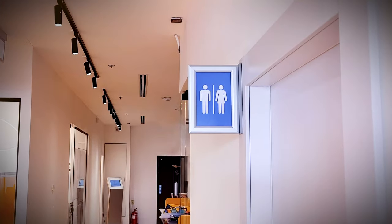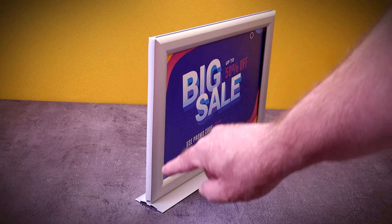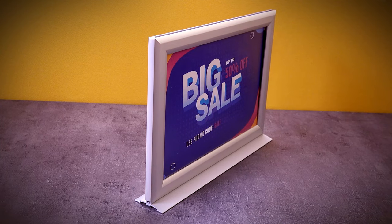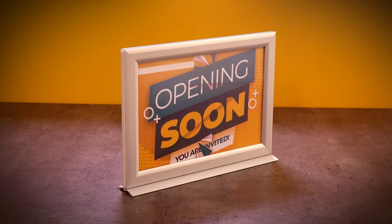The frame can be fixed on a table or counter, or alternatively to the wall to be configured as a projecting sign, thanks to a rubber sealing which is located on the open frame side for updating the graphics. This product is also suitable for outdoor use.